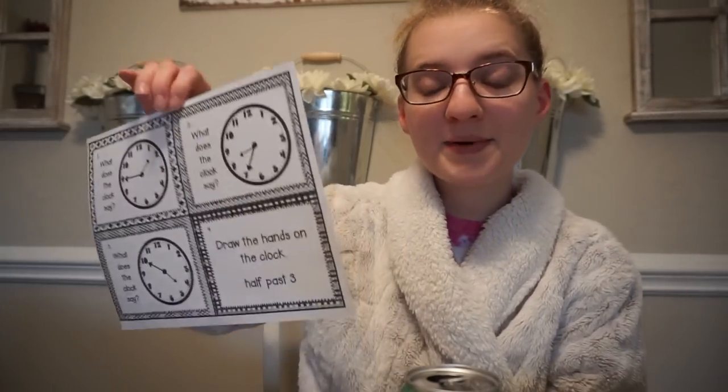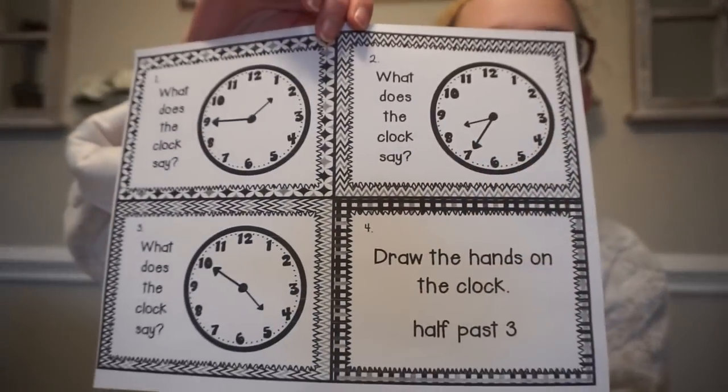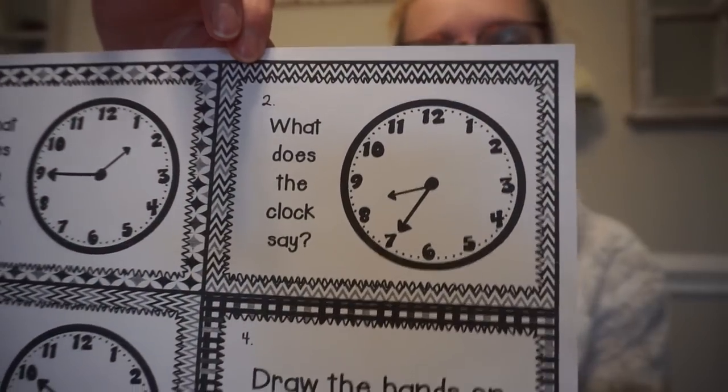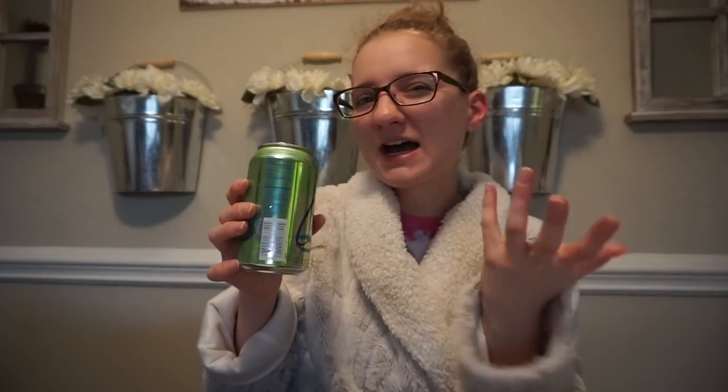So this one — one of the things we're working on is time. There are four cards on here, and they'd be placed throughout the room. Students have a recording sheet, and each time they need to go to another one you say 'scoot' — I usually just say 'switch' — and they have to go through all of them. There are 24 in this activity, but usually anywhere from 10 to about 25.